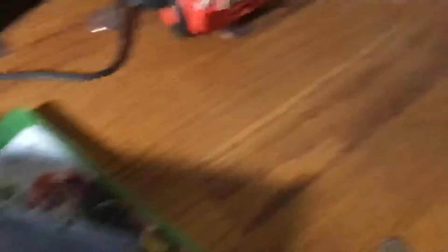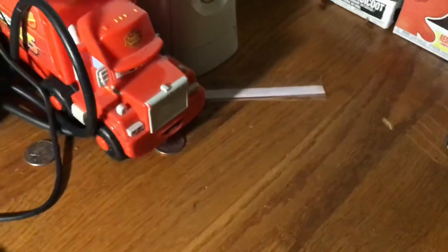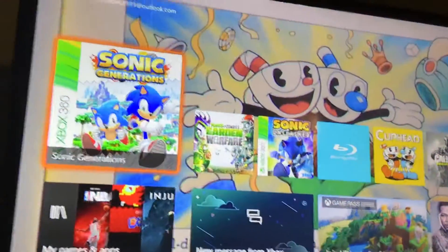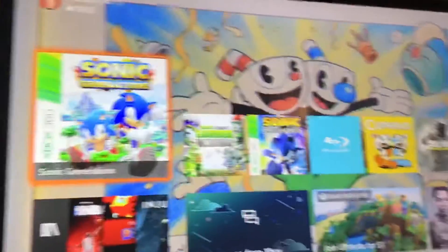Next up, let's put a DVD disc in — Pokemon Detective Pikachu, which I got for Christmas. It's a regular DVD disc, not a Blu-ray. Of course it takes me to the DVD player.